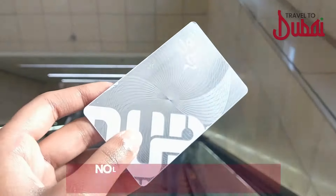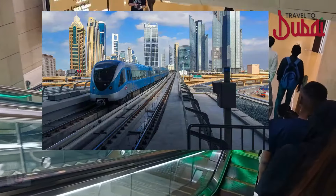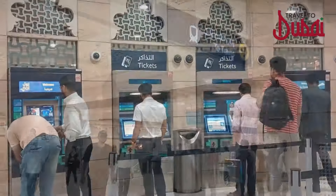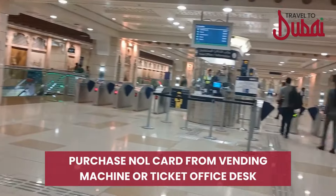The Nol card is a rechargeable card. You can use your Nol card to travel on the Dubai Metro, buses, Dubai Tram, and marine transport modes like water buses. You can purchase the Nol card through the vending machine or from the ticket office desk.